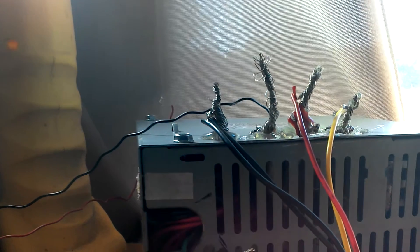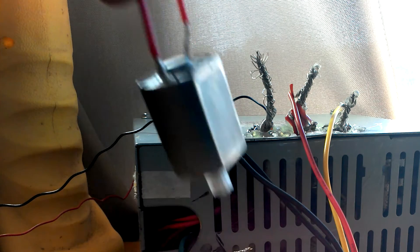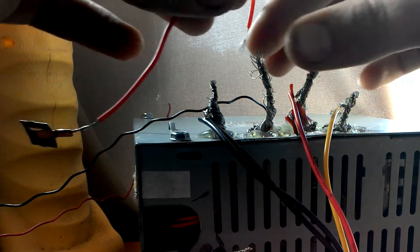Today what we have here to overvolt is a pencil sharpener motor. I got this out of an old pencil sharpener. Right in front of you is my DC power supply that I made out of an old computer power supply. That's ground, that's three volts, six volts, and twelve volts.